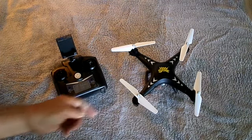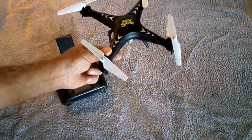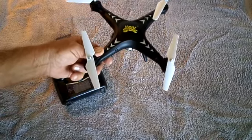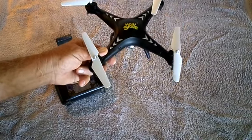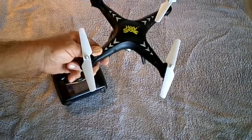The other feature about this that's absolutely amazing, and one of this price range, is it has hover control, or altitude control. You take it up, you let go of the throttle, and it just stays at that level. You fly around, and it stays right at that level. Great for photography.